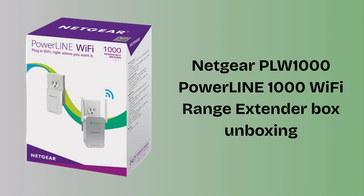First, unbox the extender kit. Inside the Netgear PLW-1000 Powerline 1000 Wi-Fi range extender box, you'll find two main units: the PL-1000 adapter and the PLW-1000 Wi-Fi extender, along with one Ethernet cable and a quick start guide. These items help you easily set up and extend your Wi-Fi using your home's electrical wiring.